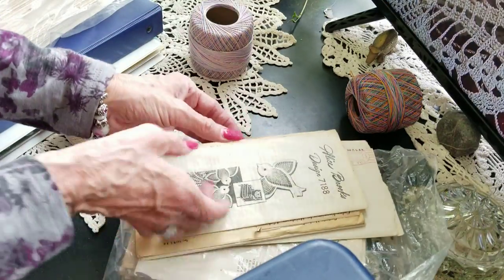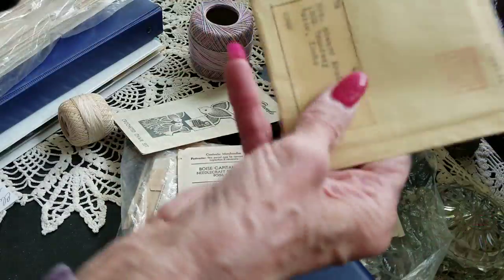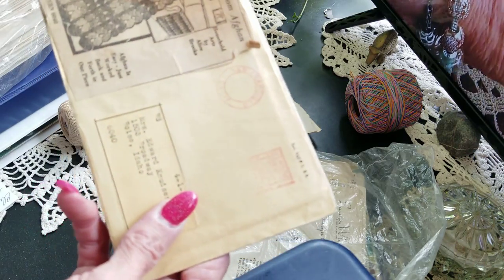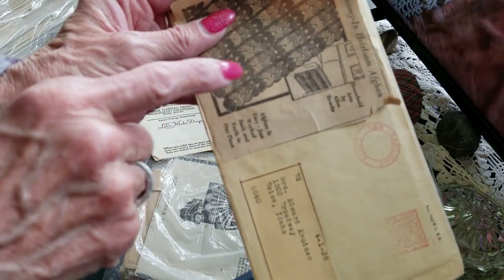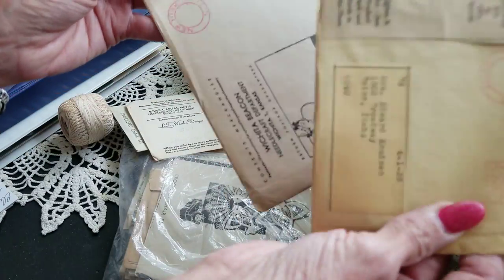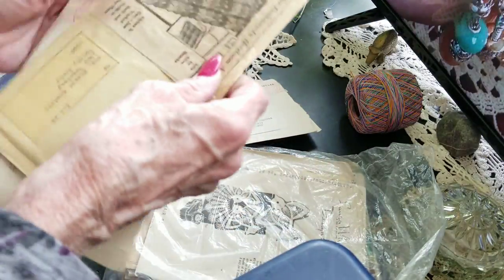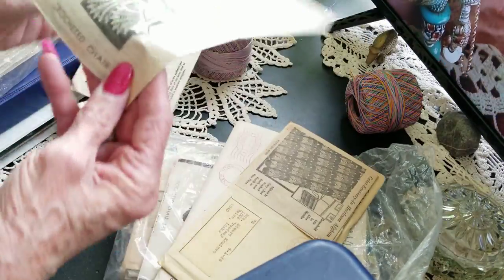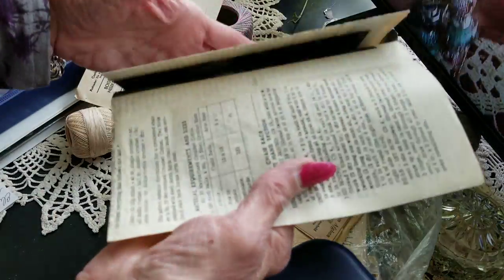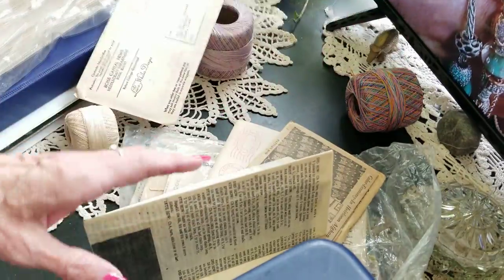I've shown this before — this was from the 40s. I have one where the woman pinned it on — this one's glued. She'd get the order from the newspaper, send it in, the pattern came, and she'd attach that to whatever one it was that she had ordered. Here's an Alice Brooks design — chair sets. These are really cool too.